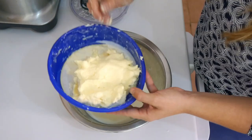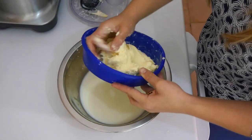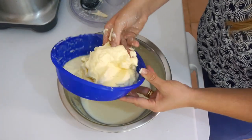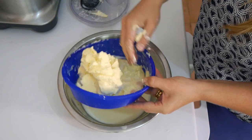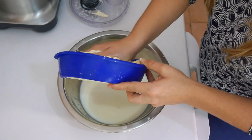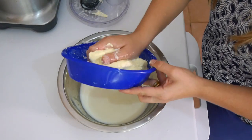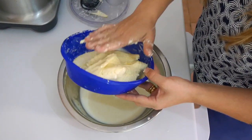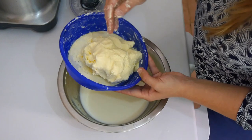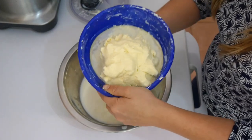The thing is, the more buttermilk you squeeze out of the butter right now, the longer you can store it in your fridge. Though I really doubt you'll need to store it for a long time, because I guarantee you will finish this butter within two days! So basically, that's it. I'm going to place this in a nice bowl so we can shape it before putting it in the fridge.